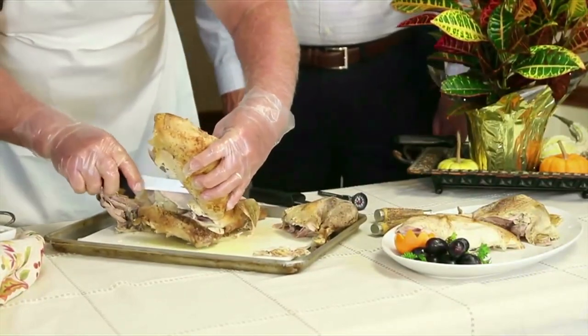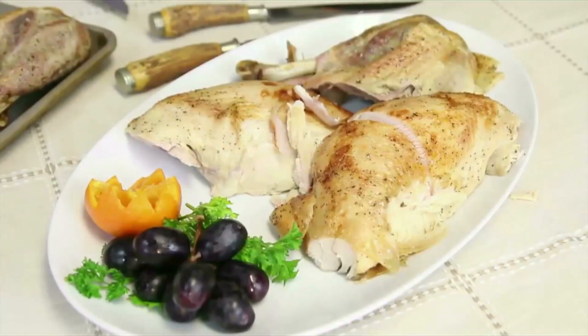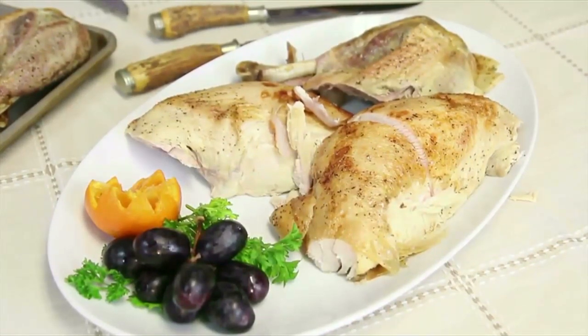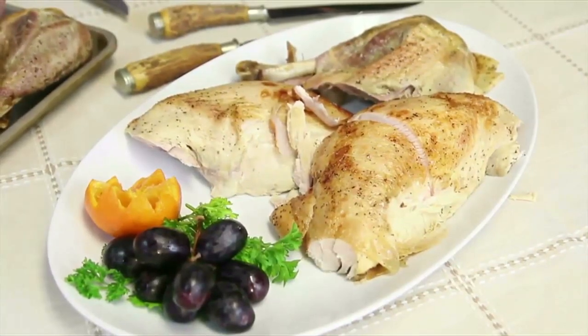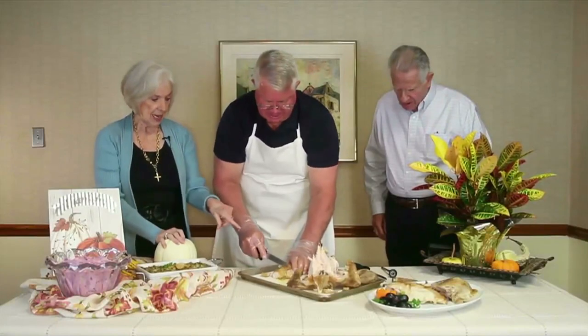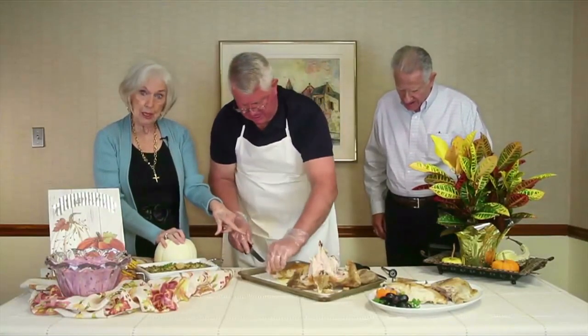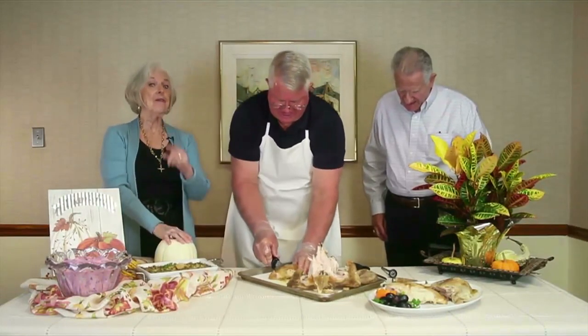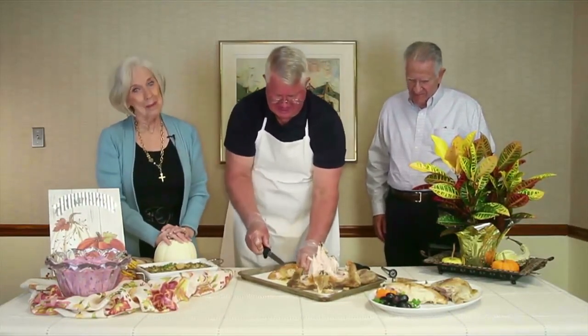Ron, thank you so much for showing us this — it really helps. Loads of tips, and if you want to continue learning, just give us a call. He's going to finish cutting that breast properly. Thank you for being with us, and we'll be right back.